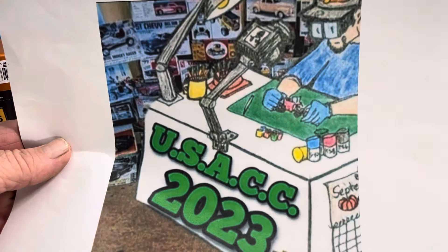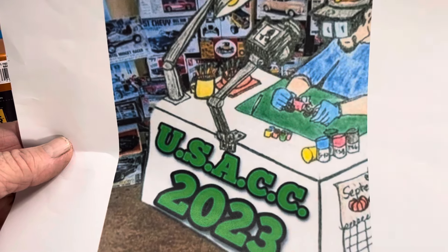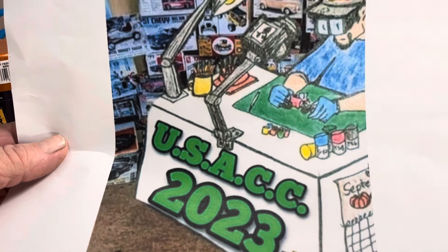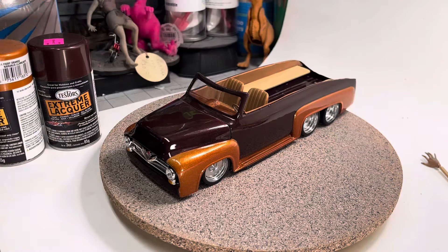Hey YouTube, guess what — it is the final build on the USAC '56 2023 build. I used the '56 panel, and actually I had to use two of them, and here's what I came up with.